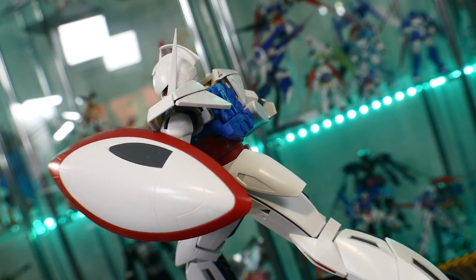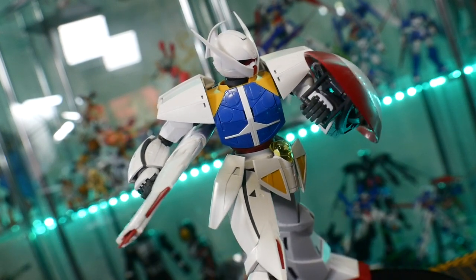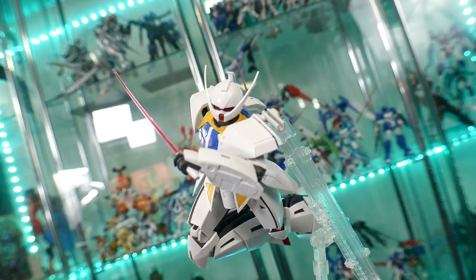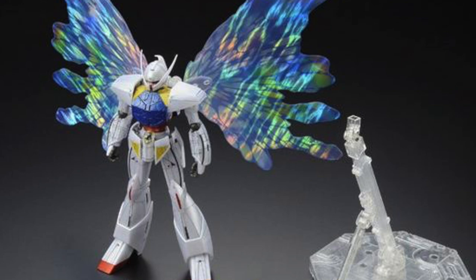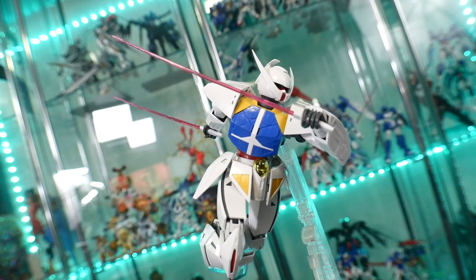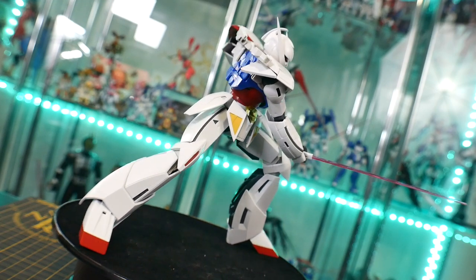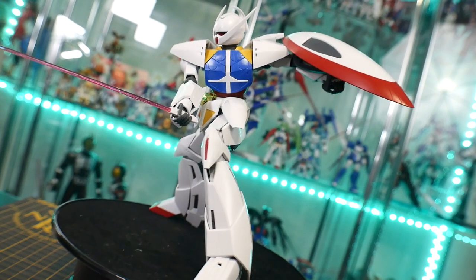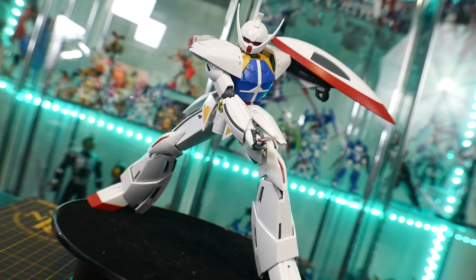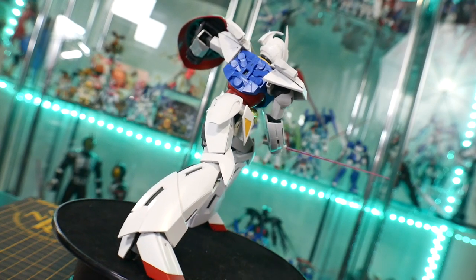For $38 or less, you can afford to get this and maybe put that IBO bill-fighters kit aside — this is something you will enjoy. You'll have a great time detailing it, experimenting, adding little extra effects. There is also a P-Bandai set that comes with moonlight butterfly effects, which I didn't cover since I don't have those parts. That version is quite expensive — almost three to four times the price of this Master Grade — but it does have a metallic coating, so you're paying a premium for a premium version over the standard flat finish.